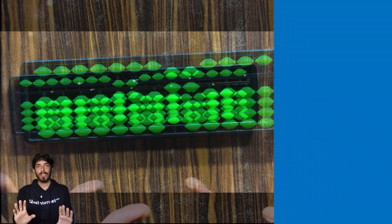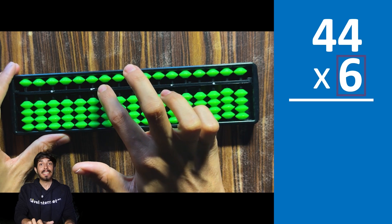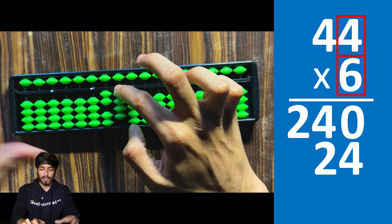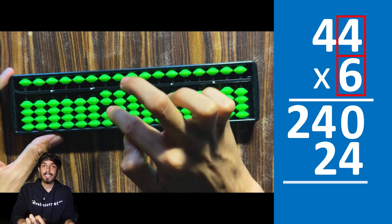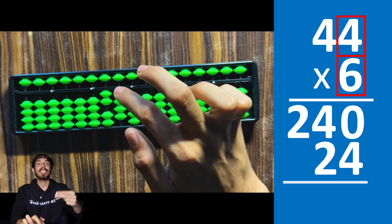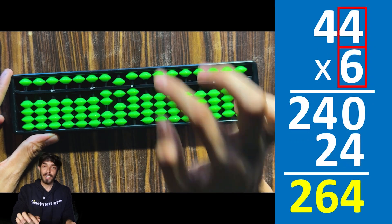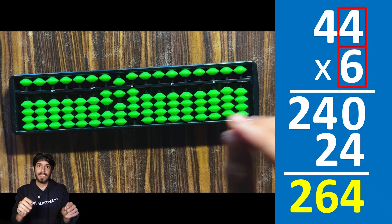If after multiplying you get a single digit, zero that digit — that's the main thing to take from here. Now another example: 44 times 6. Go to the third rod. 6 times 4 is 24 — since it's two digits, you don't do zero-four; instead add 2 in this rod. To add 2 here, add 5 and subtract 3. Then 6 times 4 is 24 again, add 2. The final answer is 264.